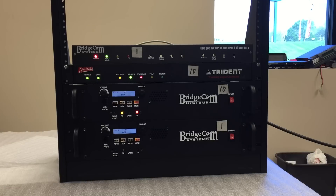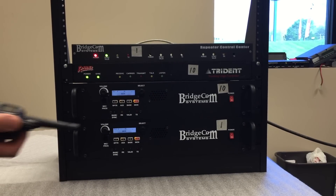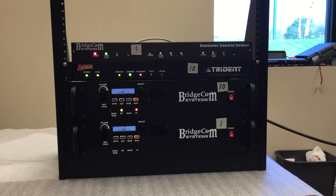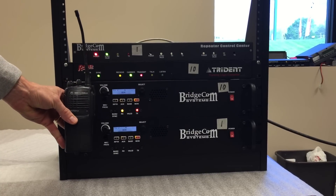Radio service test. I'm now going to handshake with the Kenwood on the Raider. Check one two, and as you can hear the Motorola unmutes as well.